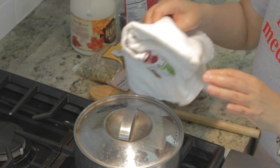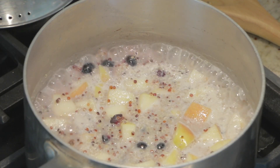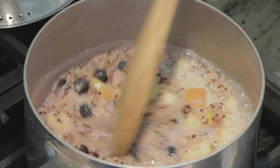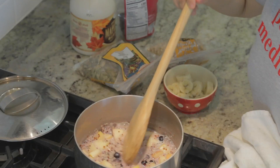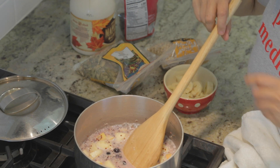The quinoa has been simmer cooking for a few minutes and as you can see it started to turn a little blue from the blueberry — and this is perfect. So now I'm going to turn off my flame and add the rest of the ingredients.